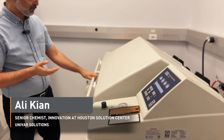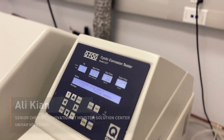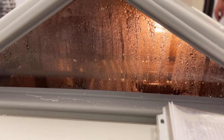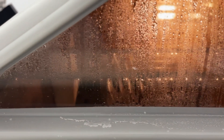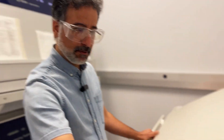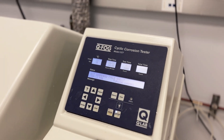This is a salt spray machine, and what I'm going to show you is we have panels for evaluating the corrosion resistance. This is after 519 hours exposed to the salt fog. Let's look at the panels to see how they are resistant to this corrosive environment.